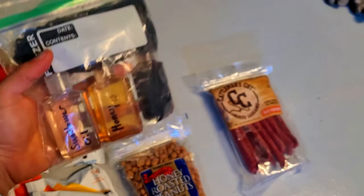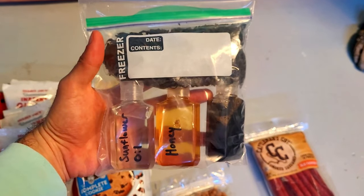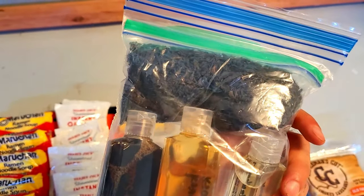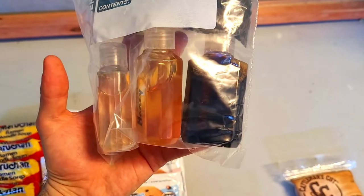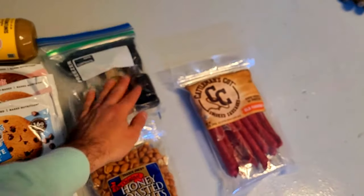Inside this bag I also keep some tea, which is nice to drink at night to relax and can help soothe your stomach. I also keep some two-ounce containers filled with sunflower oil for cooking, honey to add to the oats or tea, and some soy sauce for flavoring.